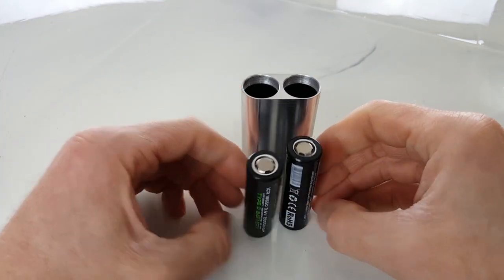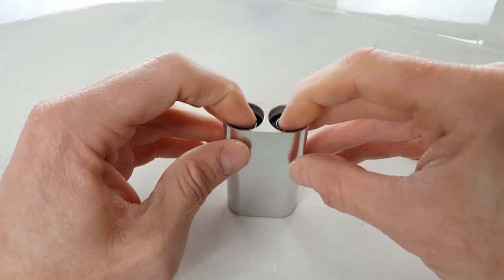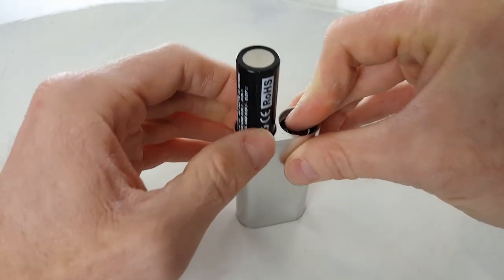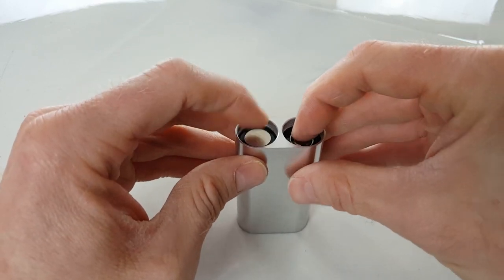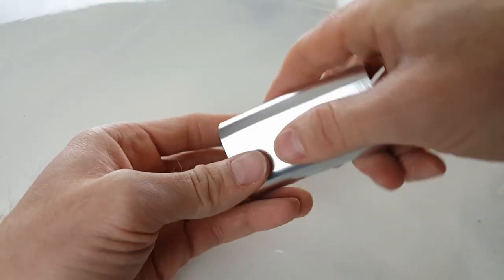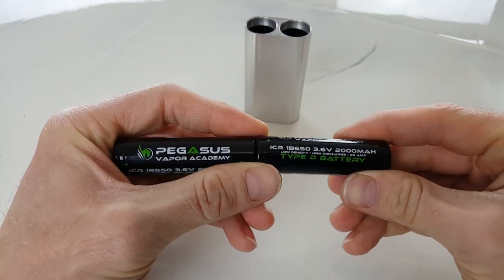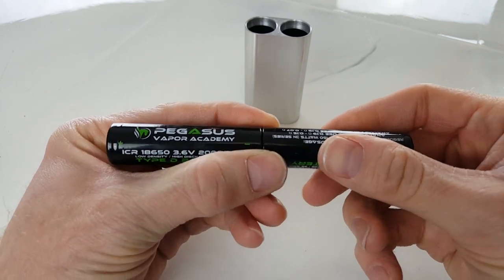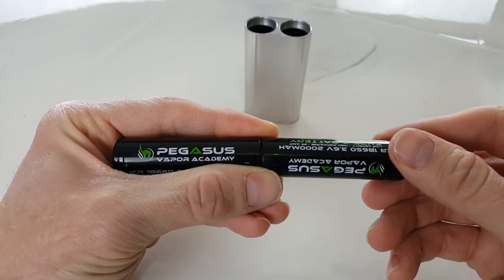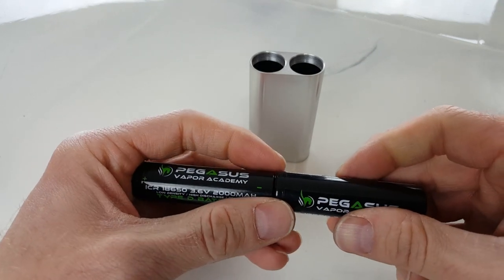I've seen people online concerned that another safety issue with this device is if you put these batteries in parallel, it's going to be dangerous. Now, if you had a parallel box mod and then threw them in a stacked configuration, yeah, that is going to create a dead short. But on a series mod, if you put these both in the same direction, all it does is it doesn't allow the circuit to complete. If you turn the batteries backwards — positive on both ends and negative touching — that's not going to do anything. If putting batteries in backwards in a series box was a serious safety concern, then flashlights back in the day would have had warnings on them.